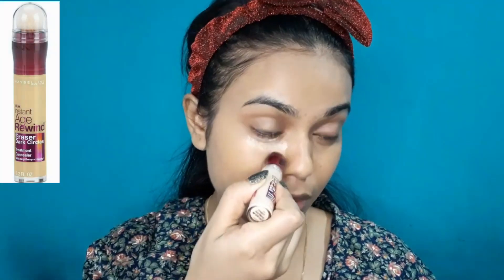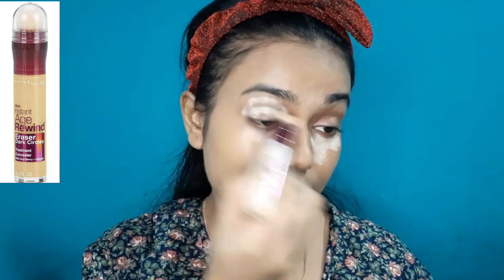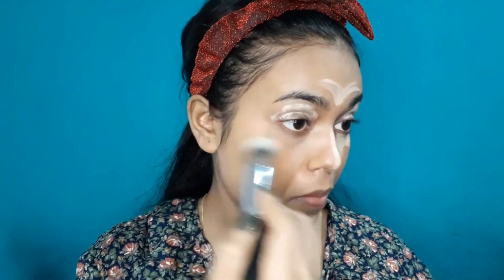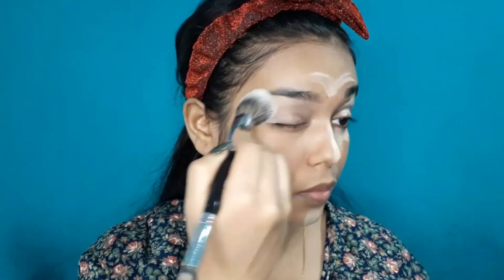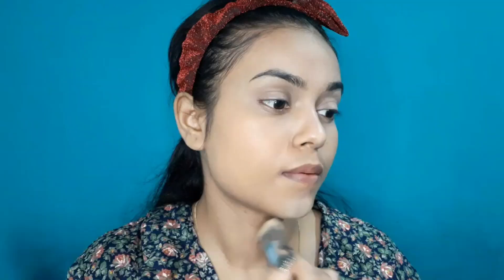After blending the foundation, I will use Maybelline's Age Rewind Concealer in the shade Neutralizer. This is a slightly yellow undertone, brightening concealer, so it provides a very good brightening effect. I will do my spot correcting and apply it lightly on my highlighted points to provide a little sculpting look on the face, since I don't do cream contouring here.